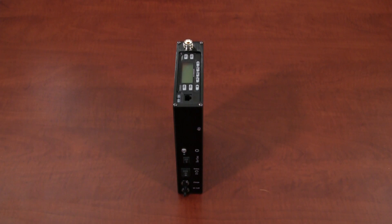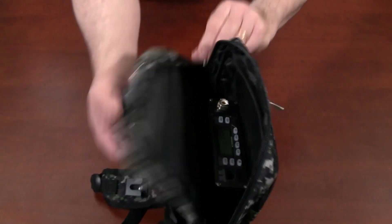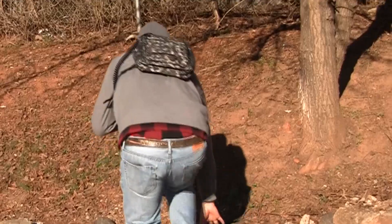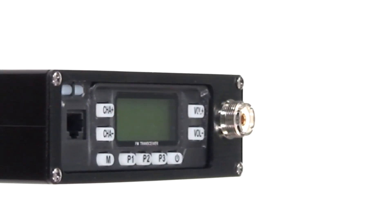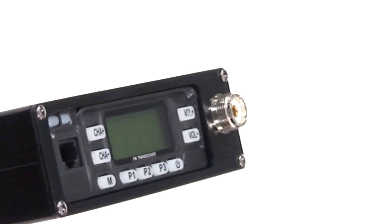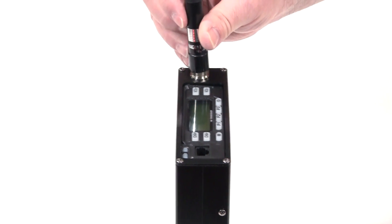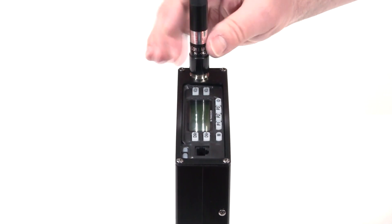The VV898 backpack radio is designed to sit upright on its end. This allows you to slip the radio vertically into a backpack or sling bag and operate it while walking around town or along the trail on a hike. The SO239, or UHF female antenna connector, is located on the front face of the radio, so a whip antenna such as the Nagoya NLR2 will also orient vertically when attached to the unit.